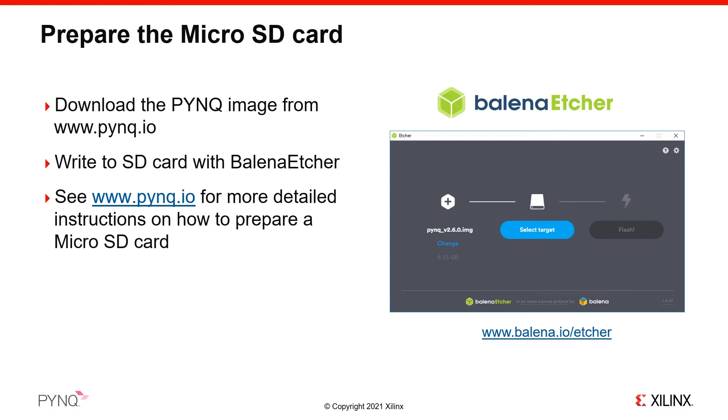Your board comes with a micro SD card preloaded with the PYNQ image. However, we recommend that you check for the latest version of the PYNQ image for your board on the PYNQ.io website and update your SD card if a newer version is available.